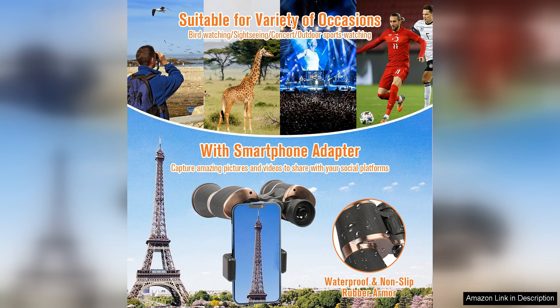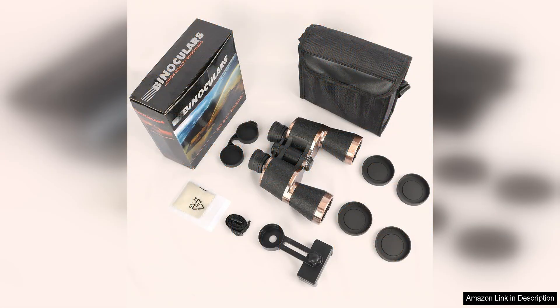Overall, these 20x50 binoculars are a great investment for anyone looking to take their outdoor viewing experience to the next level. With high-powered magnification, bright and clear optics, and a durable build, these binoculars are sure to impress even the most discerning outdoor enthusiast.